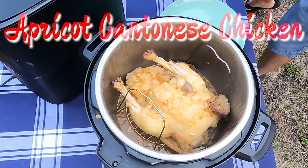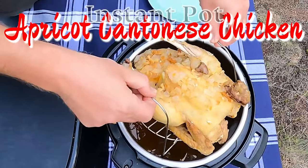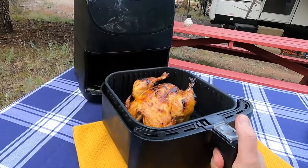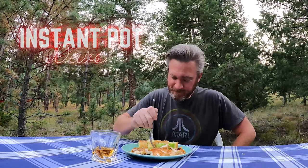You ever had apricot Cantonese chicken before? We're gonna make it in our Instant Pot and finish it off in our air fryer. I'm Instant Pot Dave of the Wild Wains, hanging out in Woodland Park, Colorado.